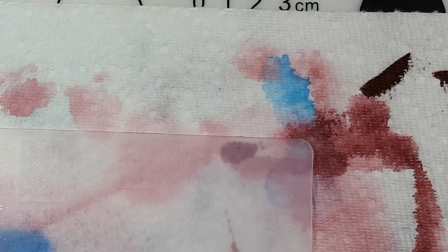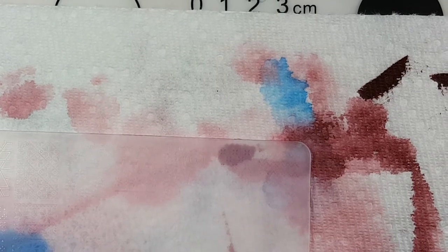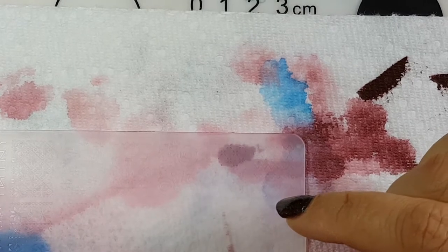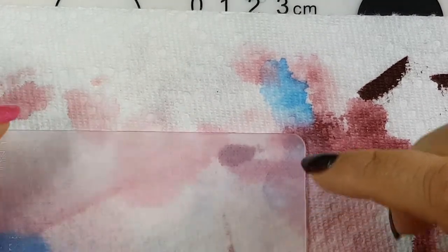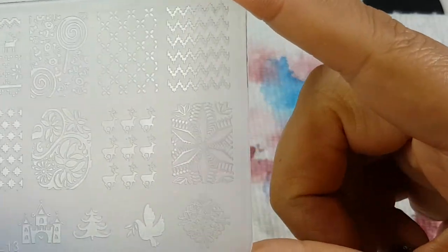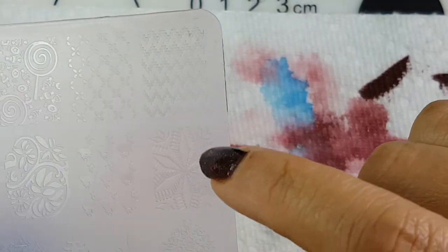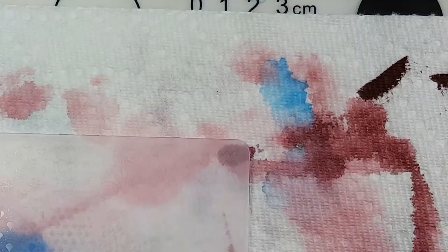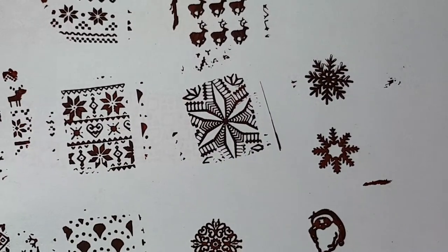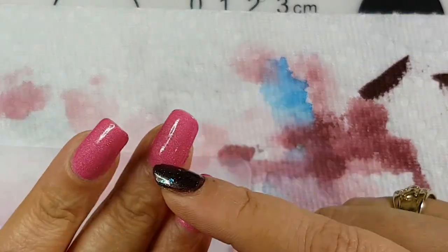Hi there, welcome back to my channel! Today I'm going to do some reverse stamping and then show you how to apply the deco once you have it made. I'm going to use my new acrylic plate and this image today - I'm going to paint it and then apply it to my nail.